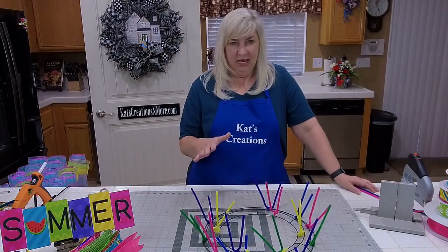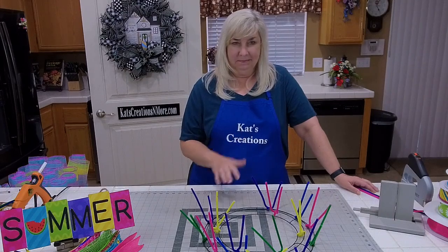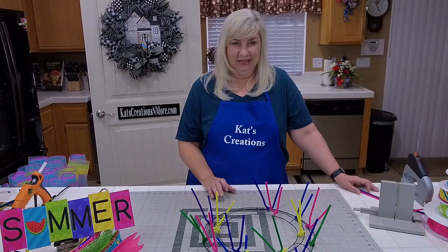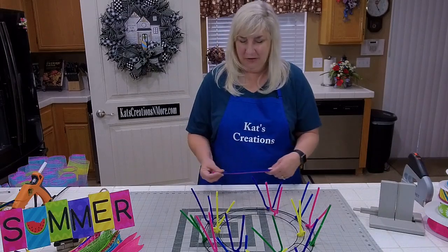Any last minute questions? No, we've already got a lot of guys on. Dee said I love your work. Thank you. Alana says hello. Audrey says happy Friday. Happy Friday! Hi Lynetta, Michelle, Gail, Lydia — too many names, so happy Friday everyone.